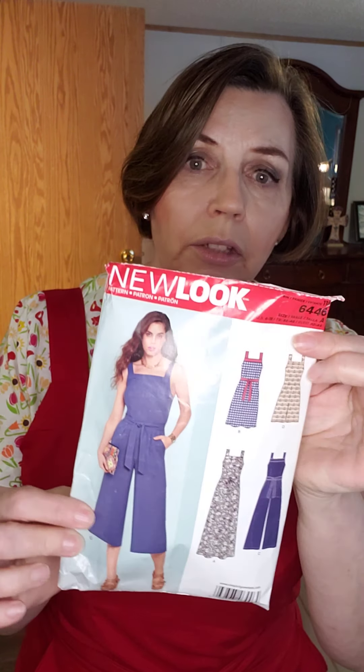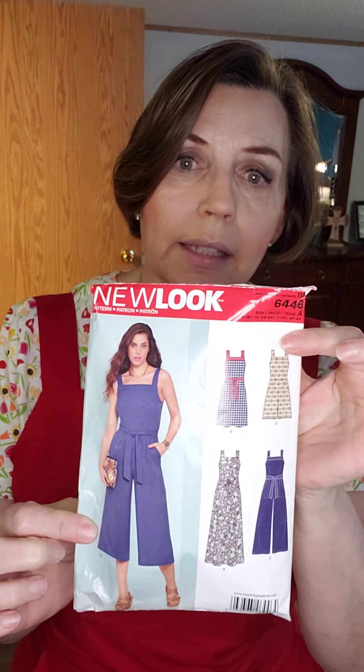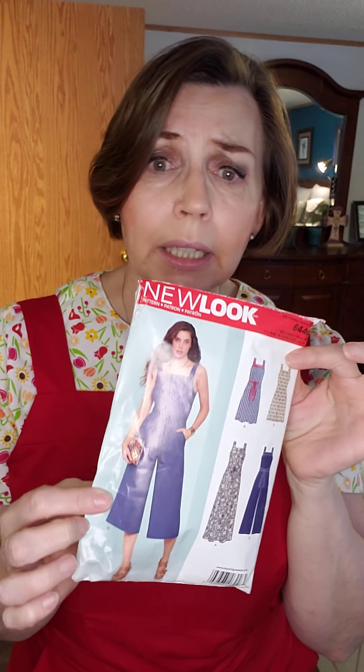There has been a lot of good things said about New Look 6446, and I think they're right. It's a great pattern and a great look — a little bit different from what we normally have to choose from, not just a pair of pants or a top. Would you call these overalls? I'm not sure what you'd call them — let me know. Whatever they're called, I like them and I think I will make another pair, maybe as a skirt or as pants again.